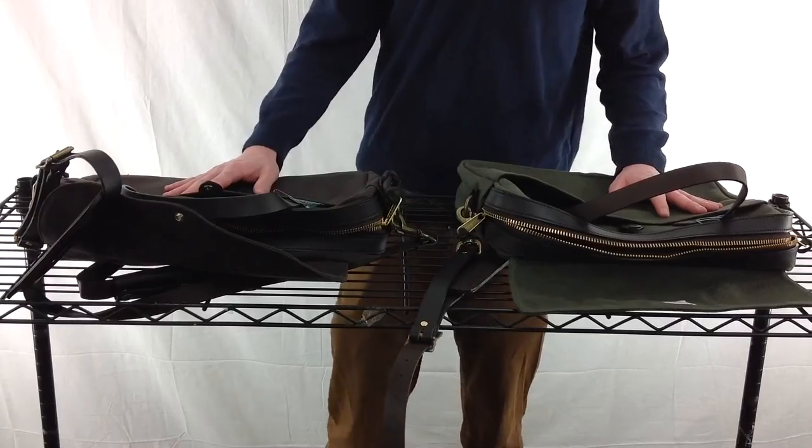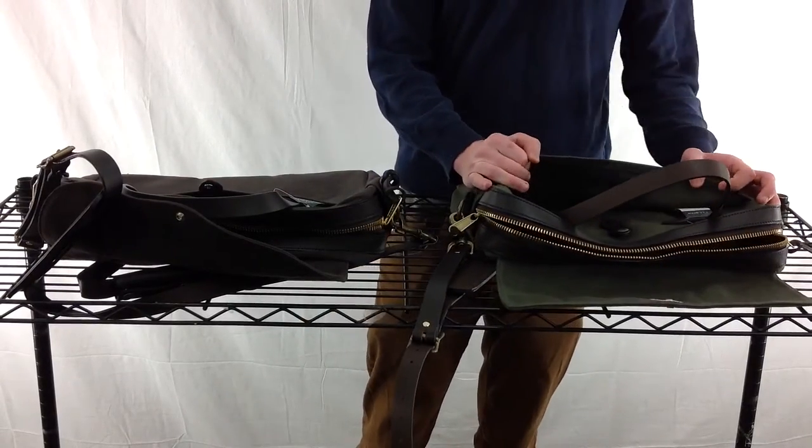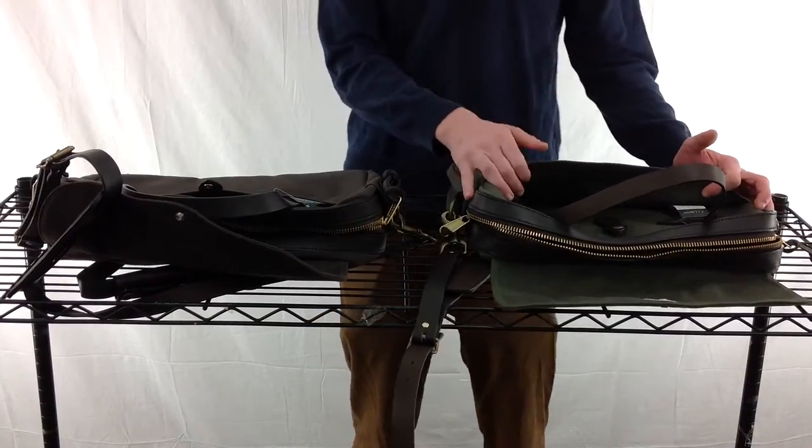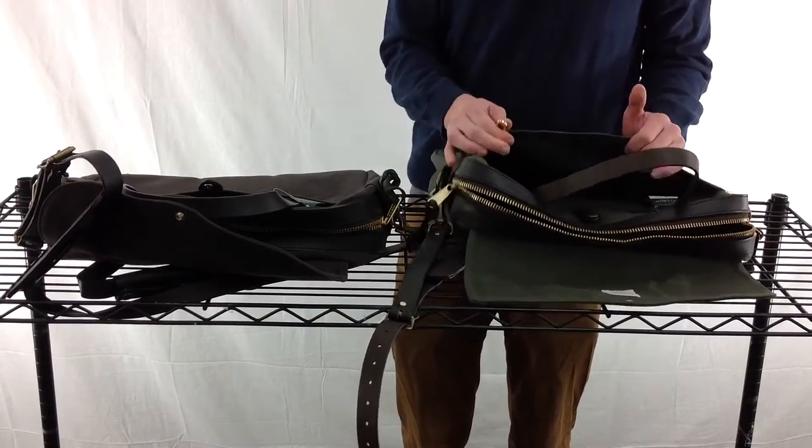Alright, so now let's take a closer look at both bags. On the front and back they have open pockets, which is really convenient if you need to put something in that you need to grab quickly, and they both have key hooks so that way you won't lose your keys.